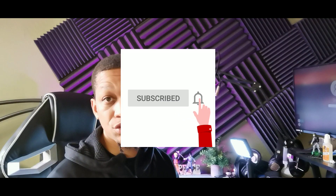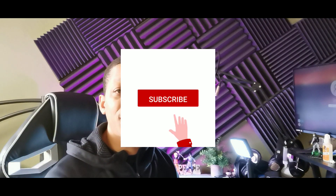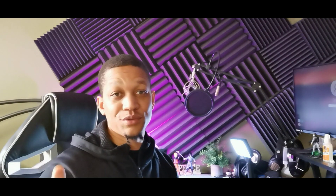Let me walk you through how to do that - I think it's going to be pretty cool. If you're new, make sure you subscribe and get notified and join the crew. If you're already subscribed, salute - let me show you how this works right now.